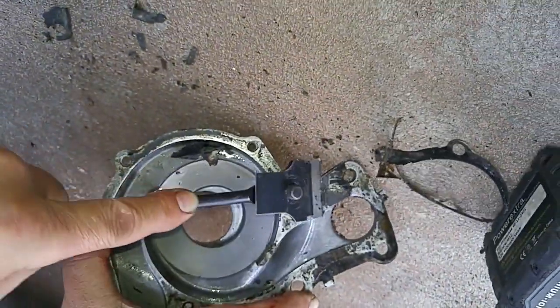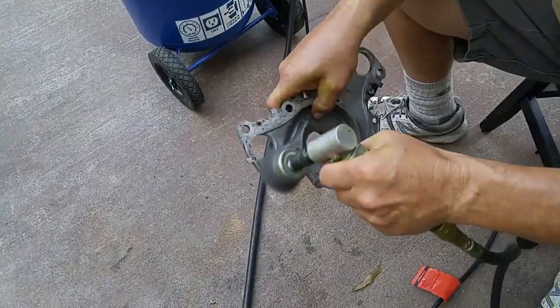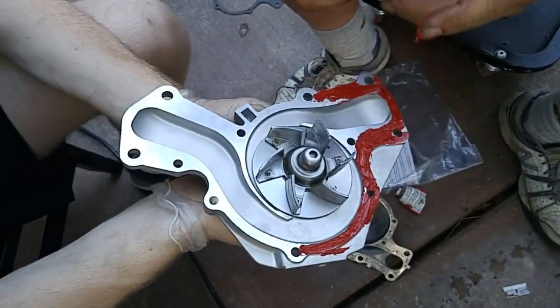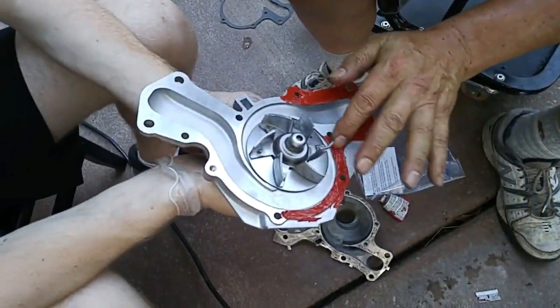Now back to the water pump backing plate. We unbolted the backing plate and began scraping off the old gasket material with a razor blade attached to a razor blade holder. When most of the gasket residue was scraped off, we completed the cleaning using a rotary wire brush.